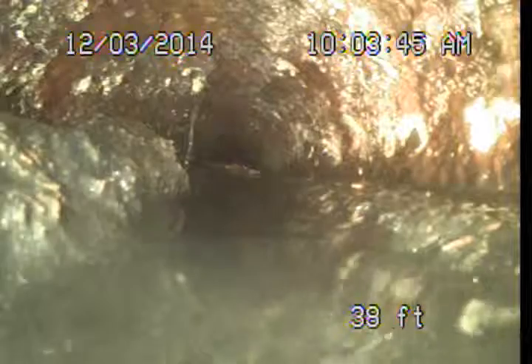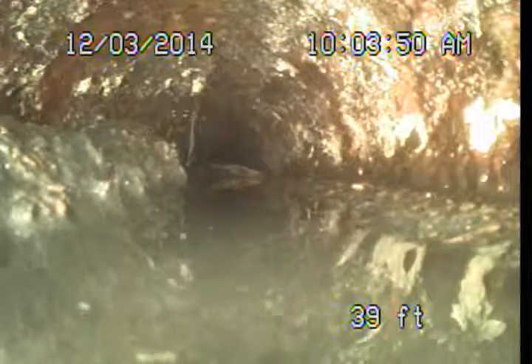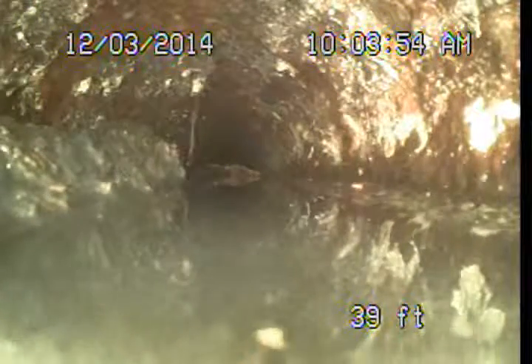You can see there's a big debris field — looks like mud mixed in with it. There's no other option here other than going ahead and replacing this cast iron piping.